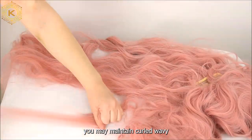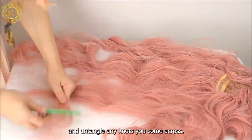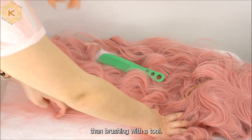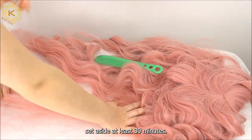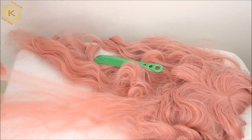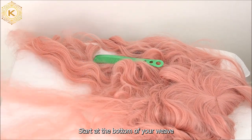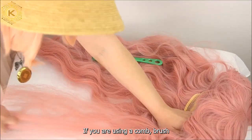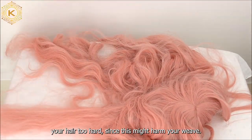Alternatively, you may maintain curly wavy hair with your fingertips and untangle any knots you come across. Detangling using fingers requires more time than brushing with a tool — if this is what you want to accomplish, set aside at least 30 minutes. Begin brushing your hair from the bottom and work your way up to the scalp, whether you are using a comb, brush, or your fingers.